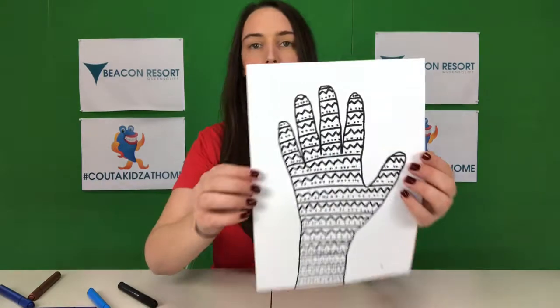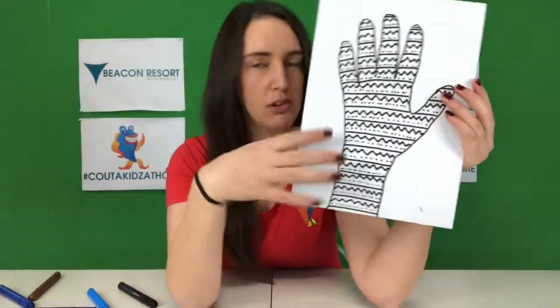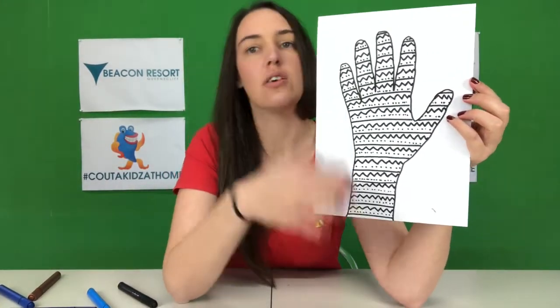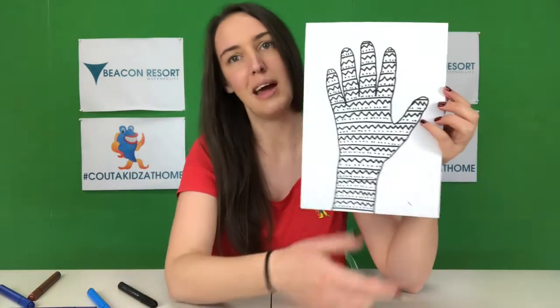Alright, here I have my finished tree trunk with all of my patterns. Now if you don't want to do patterns, I think they look really good, but it's up to you — you might just want to color it in one color, like a brown tree trunk to make it look more natural. Alright, for me patterns are happening.